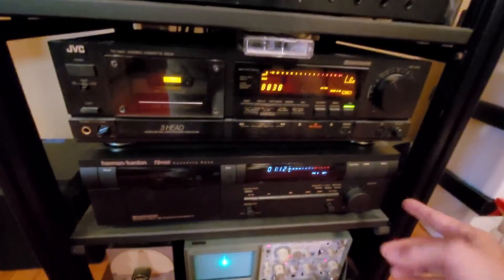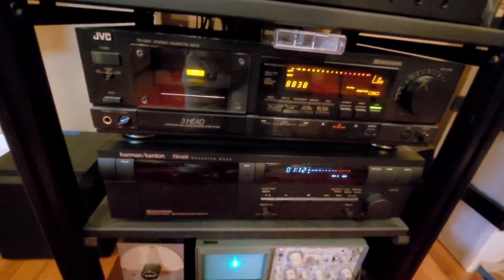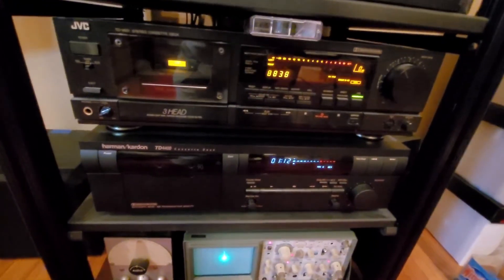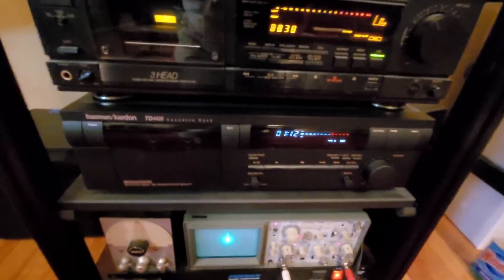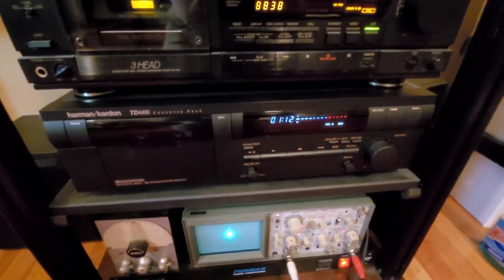A few other features on the deck — the bias control is particularly the handiest thing around. You can make some of the crappiest tapes sound pretty good. So enjoy, hope this is informative.